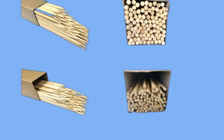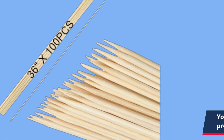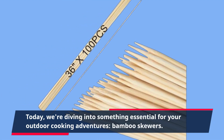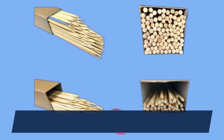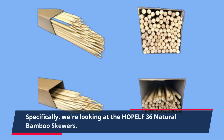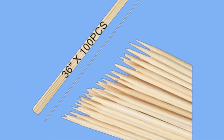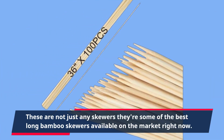Welcome back to Product Critique, your go-to channel for in-depth reviews on the latest products. Today, we're diving into something essential for your outdoor cooking adventures: bamboo skewers. Specifically, we're looking at the HOPELF 36 Natural Bamboo Skewers. These are not just any skewers — they're some of the best long bamboo skewers available on the market right now.